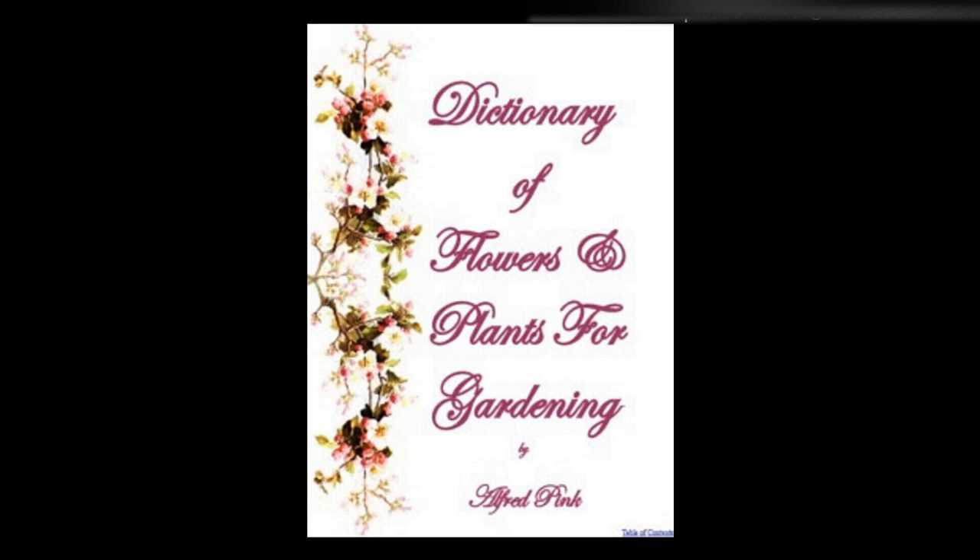Stauntonia latifolia — A greenhouse evergreen climbing plant, which needs a peat and loam soil and plenty of room for its roots. It flowers in April, and is increased by cuttings planted in sand under glass, with a gentle heat. Height: 10 feet.